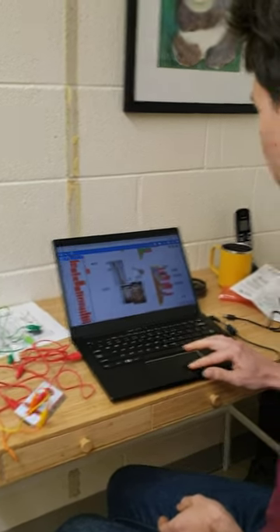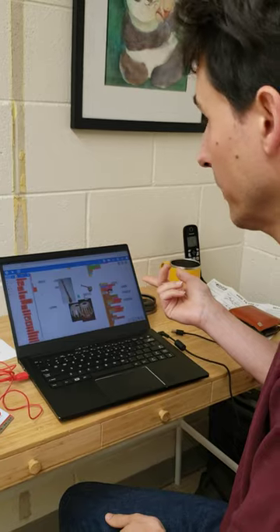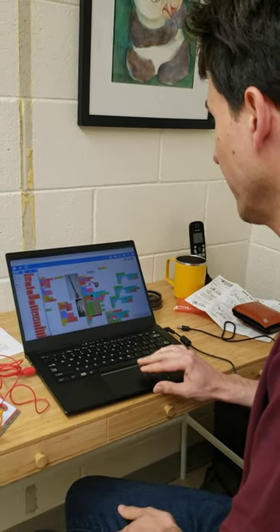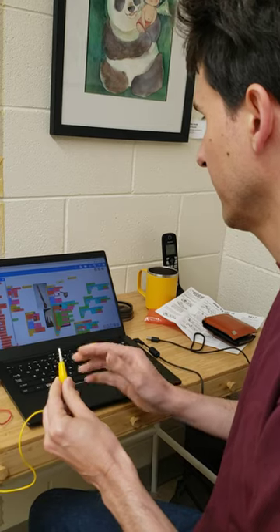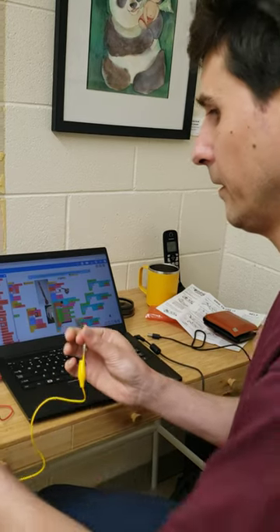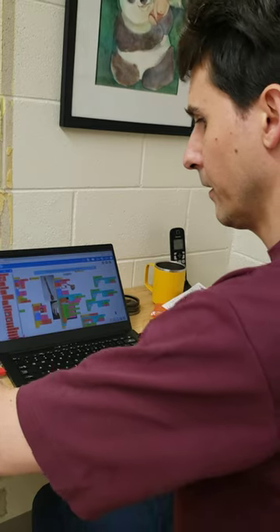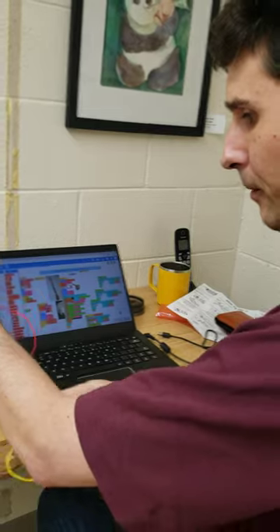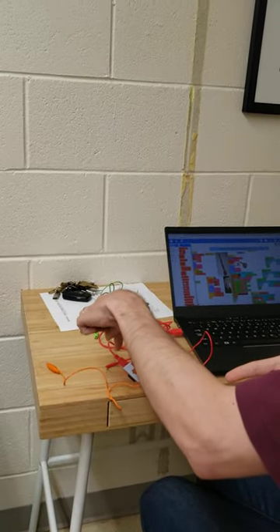We got the Makey Makey to work with music blocks. I made a little widget here to help me figure out what the numbers are for the controls. You hold this side and then you hold this side and it gives you the number. That's 37 for the orange and 39 for the red. Those are connected to the left and the right.